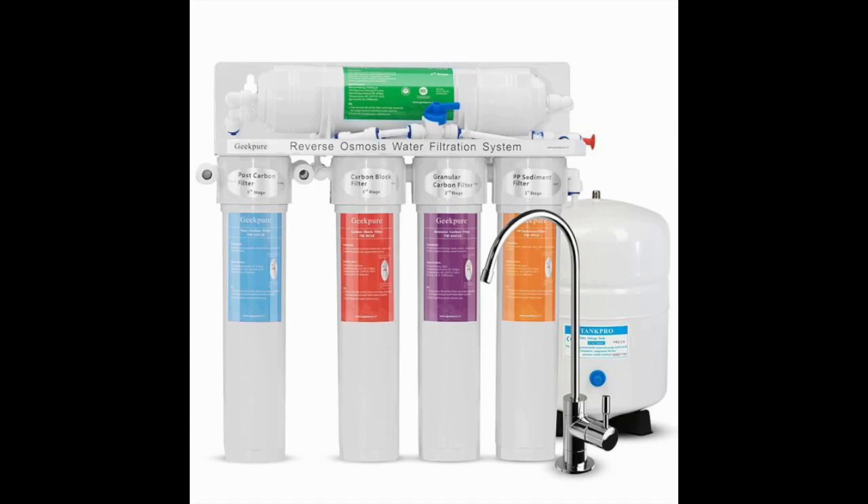Not only is this water wasting, but it's causing damage to your kitchen. There are constant complaints with the Geek Pure Reverse Osmosis Drinking Water System that the filters, fittings, tubes, and even faucets don't fit each other.